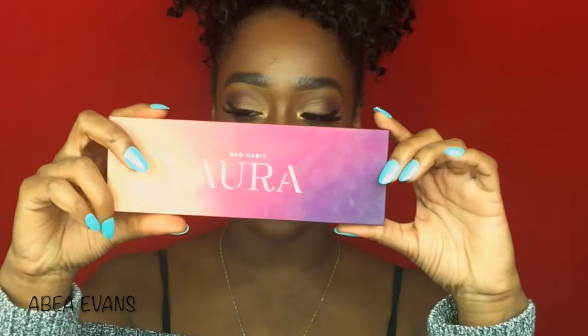I'm going to be using the Bad Habits Aurora palette. I cannot say the name of this palette for the life of me — I've been practicing forever and I can't get it. But it's this palette right here, and it's actually supposed to be a dupe of the Anastasia Beverly Hills Prism palette. I had seen it on a couple of other YouTubers' pages and I was like, I want that palette. I wanted the Anastasia Beverly Hills palette, but if I can get this one for $12 and it does the exact same thing, then I'm going to do it.